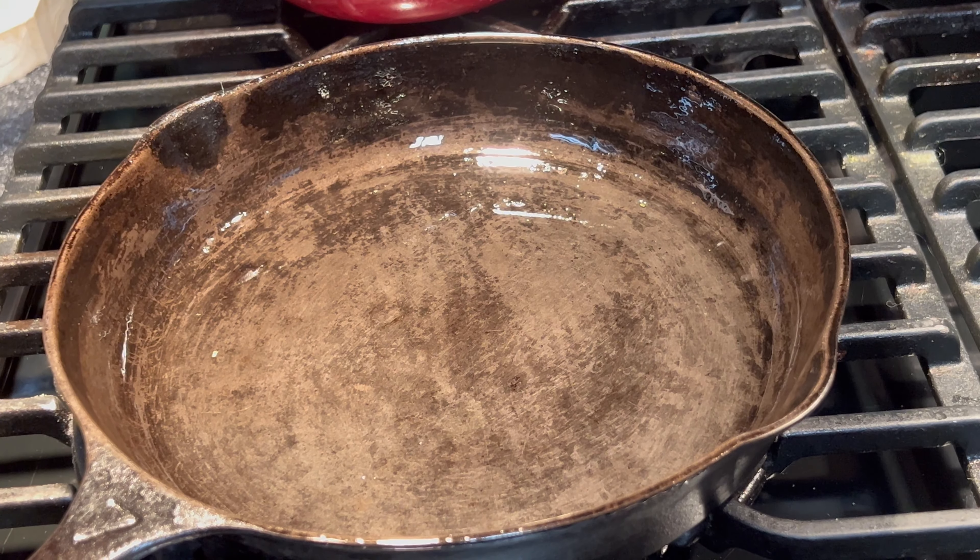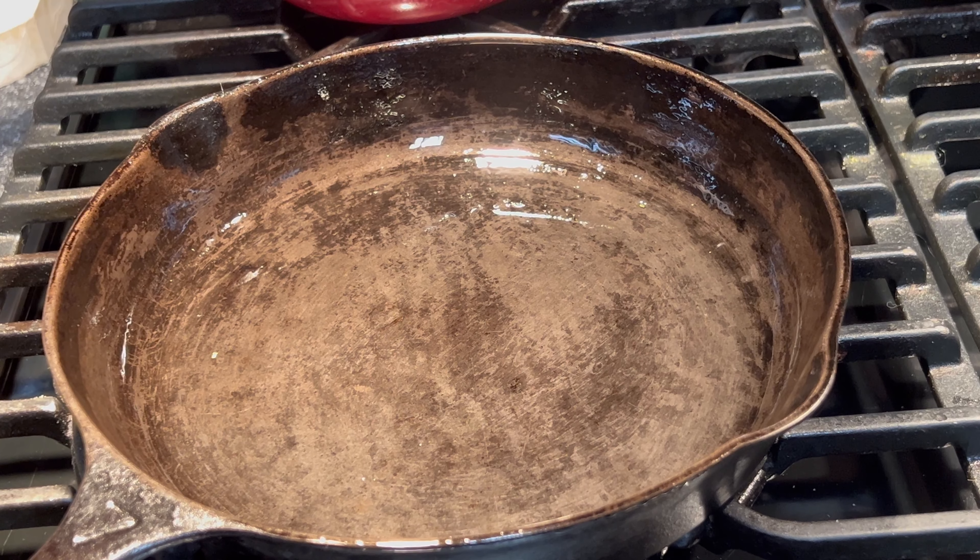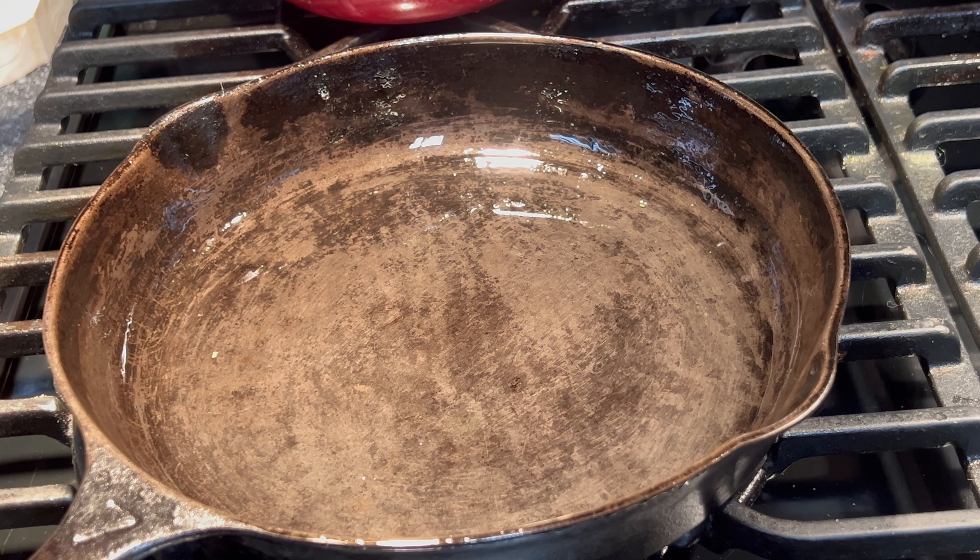Hey guys, today I'm going to be fixing the breakfast egg casserole I was going to do when one of my friends ended up with COVID and I didn't get to make it. So now I'm just going to go ahead and fix it because I need to use the sausage up that I prepared out of turkey. I'm going to cook it, then put it in slices and put it in the freezer so I'll have breakfast or lunch during the week.